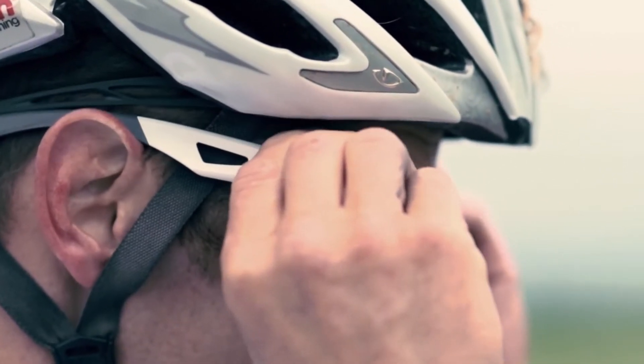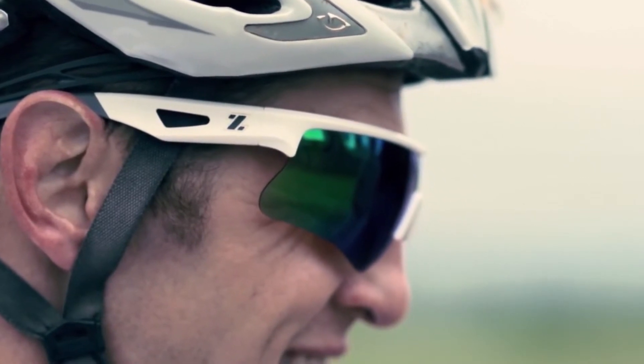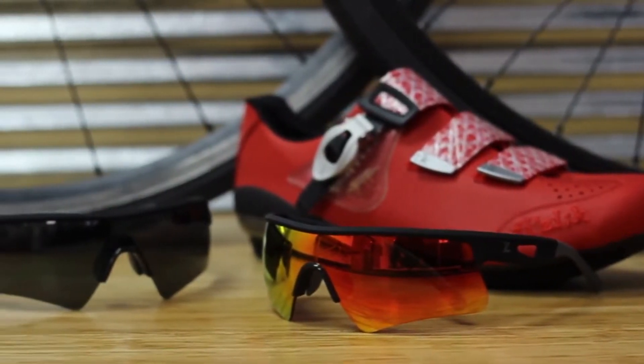Meet the Rival Team Edition by Zeal Optics. Rival Team Edition is designed for the athlete and all of us. Nothing should hold you back when you are pushing beyond your limits.